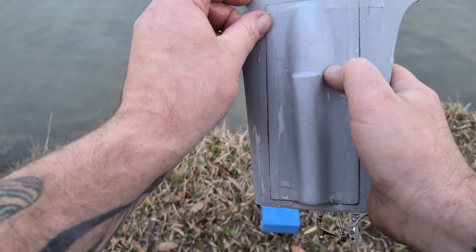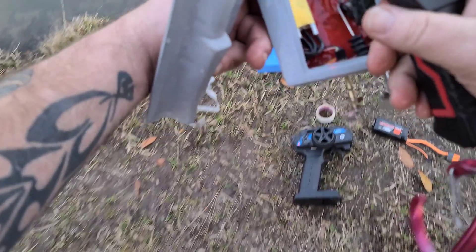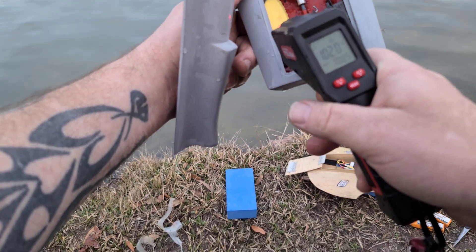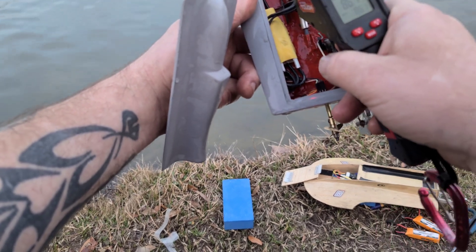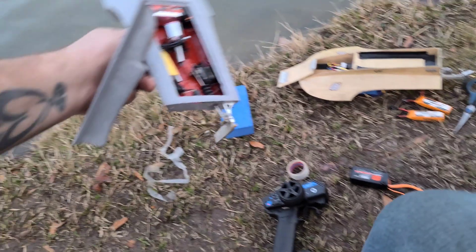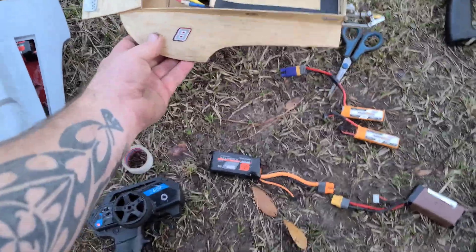Let's check the temps real quick. She's a little bit warm but not hot — no water cooling, so we may run water cooling in it. 108 degrees on the motor with a 30-millimeter prop, 85 on the speed control — so that ESC is enough for this little motor.